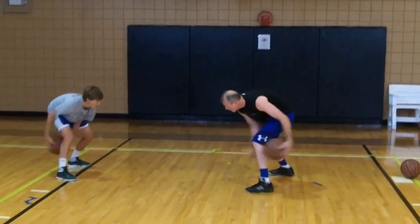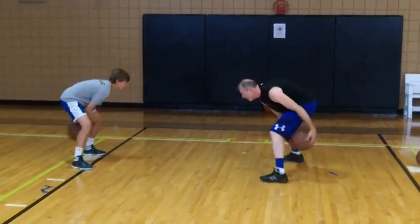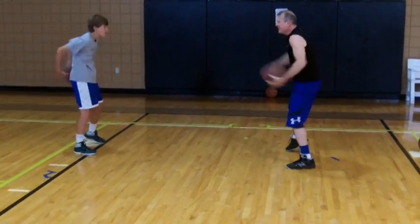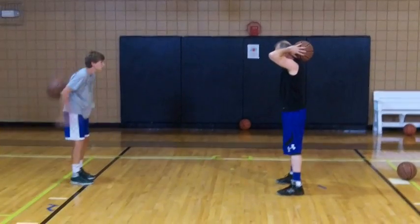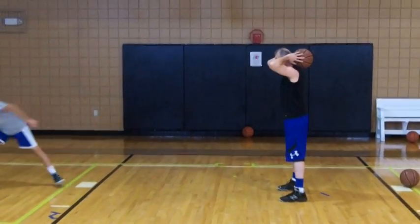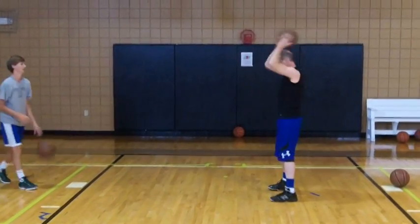As a player, never underestimate what ball handling can do for you. These pistol-peak type drills are great to build muscle, speed, and agility.